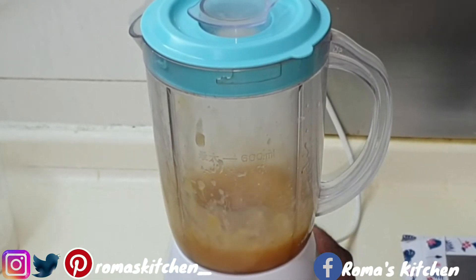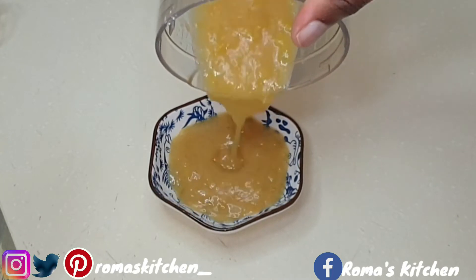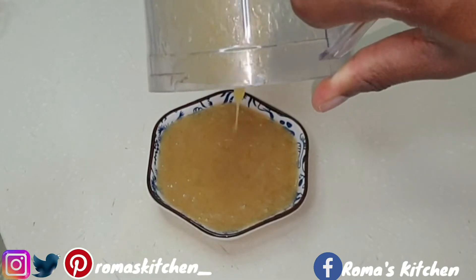Blend that right up, then pour that goodness into a little container and rest it in the fridge to cool. This sauce, guys — wow.